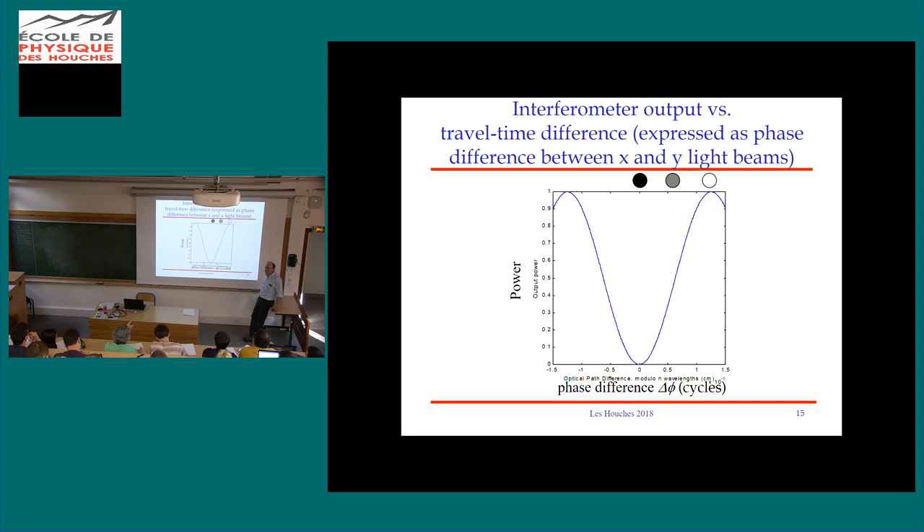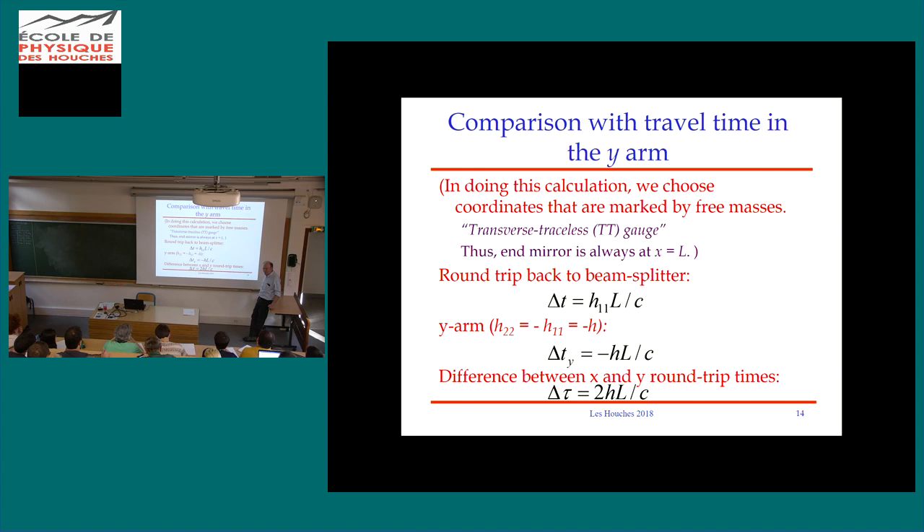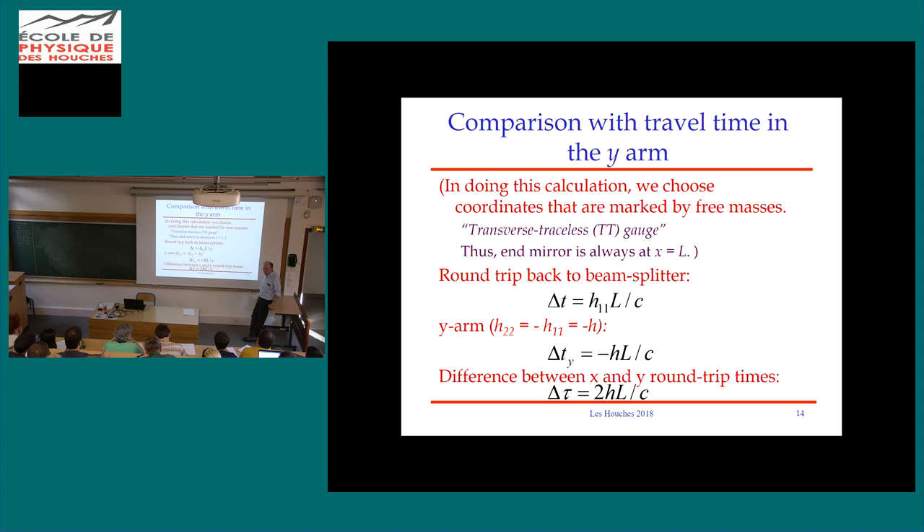Any questions, or is this belaboring the obvious? In response to a question: in our lab frame, in the coordinates we're choosing, this is a very nice choice to say that's what I mean by L. I could of course use a different coordinate system — one defined by rigid rods — and in that case I would say the mirror moved: the x mirror moved a little farther away and the y mirror moved closer. What's observable is the same thing: the change in light travel time difference.